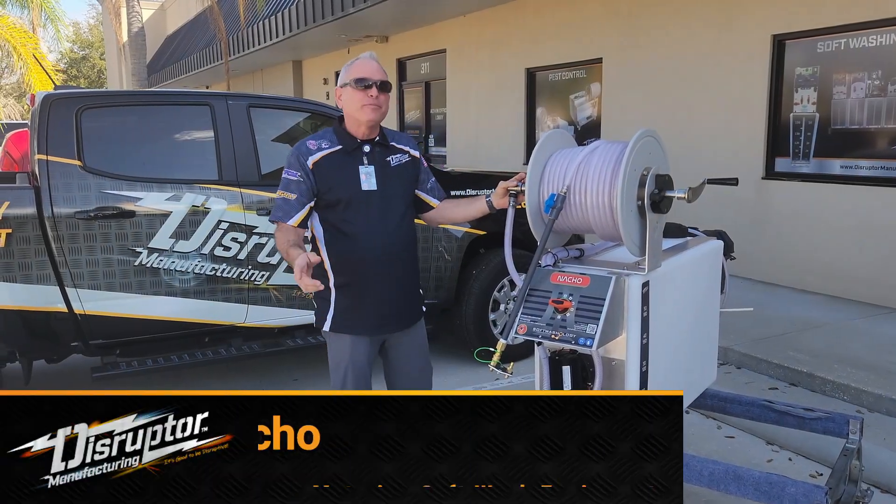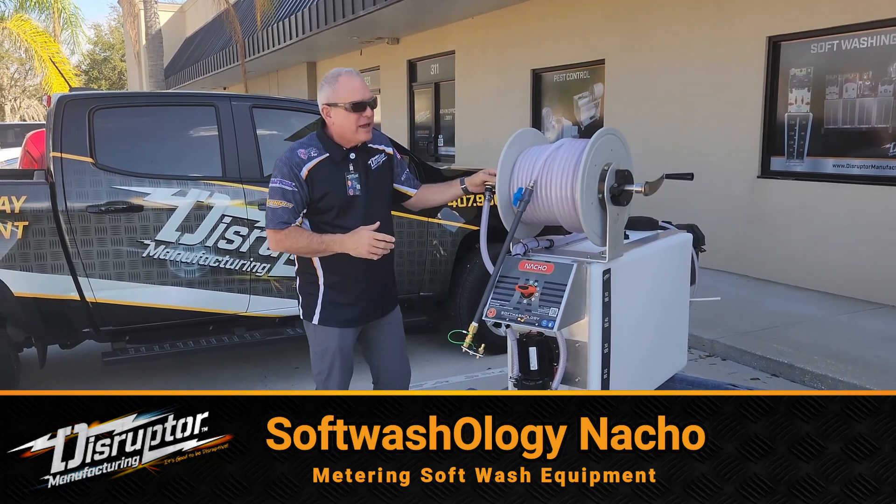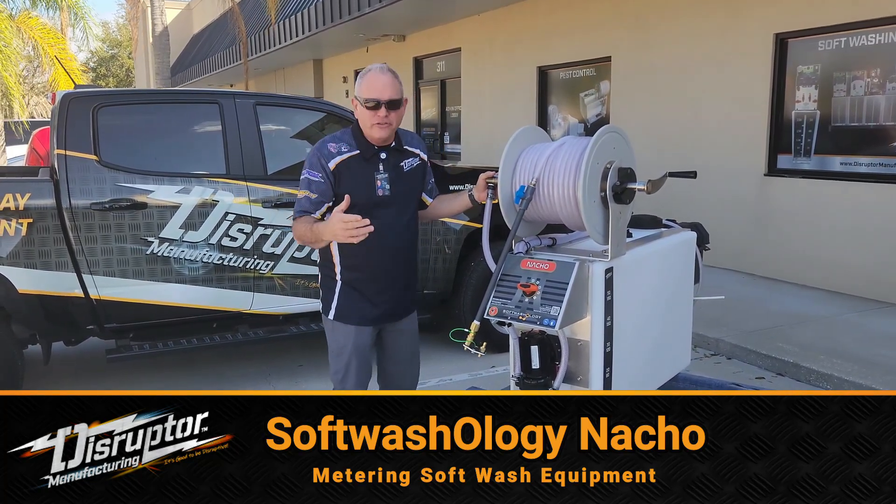Hey guys, this is AC Locke here with DisruptorManufacturing.com, and I'm here today with this new product. It is our Nacho Soft Wash System.